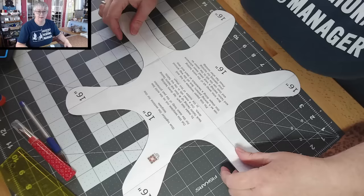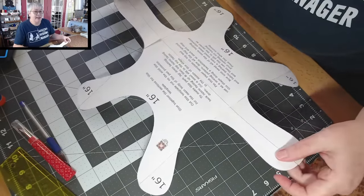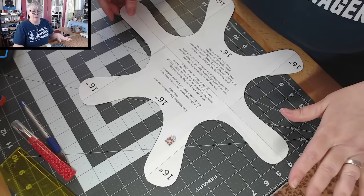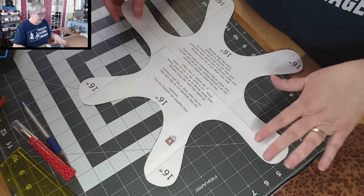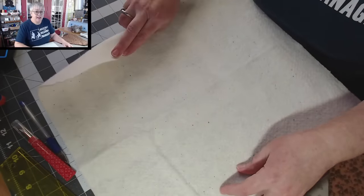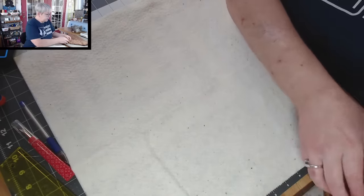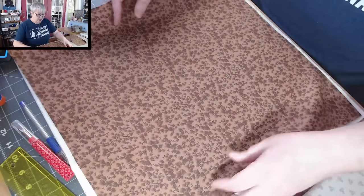Once you have it all glued together, you just cut out this template right on the solid line all the way around — just cut that shape out. My template is all cut out now. Whenever I want to make one of these I don't have to go through those steps again — I just save this template and we're ready to start creating the layers for the base part of our pan protector.